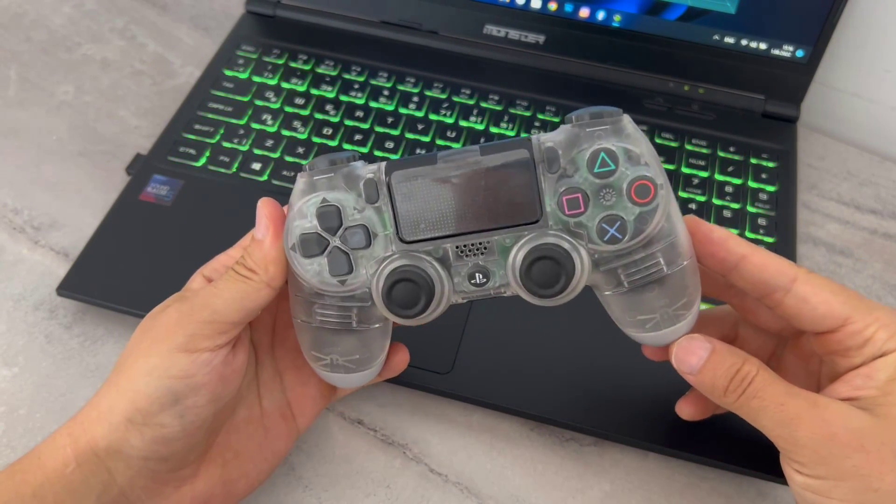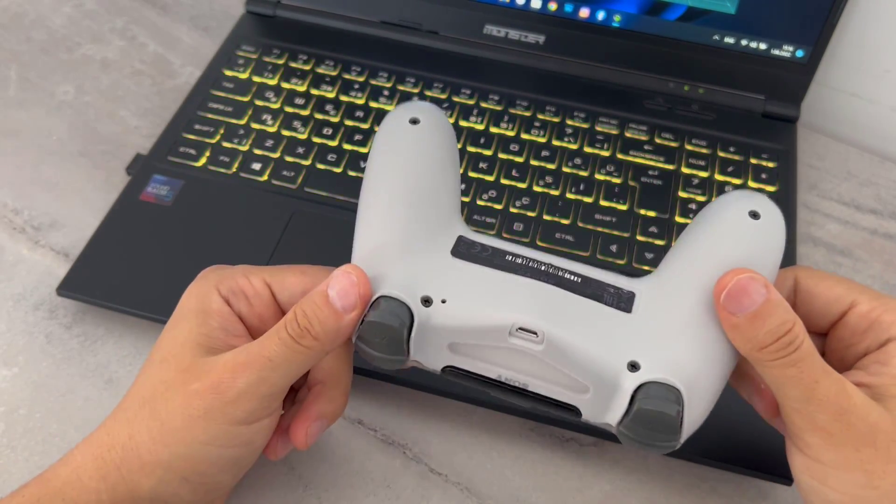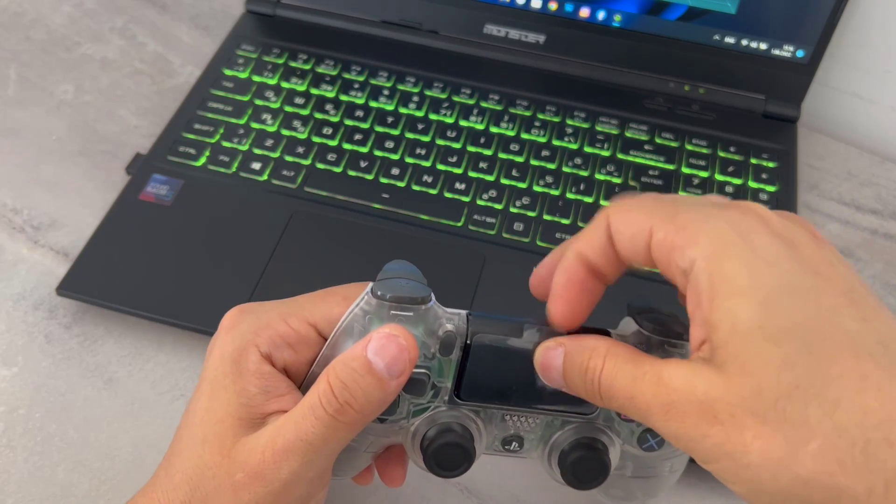Hello my friends, welcome back to another video of TechGrapher. Today in this quick tutorial video I want to show you how we can connect PS4 controllers to your PC. This one I bought from AliExpress.